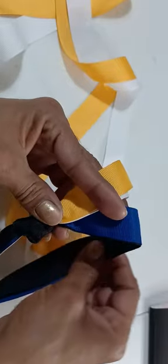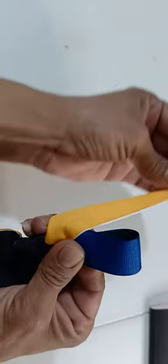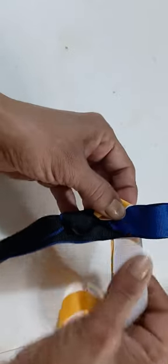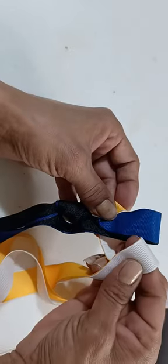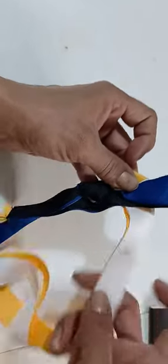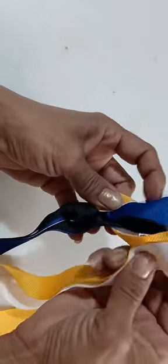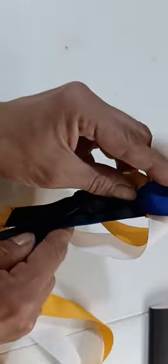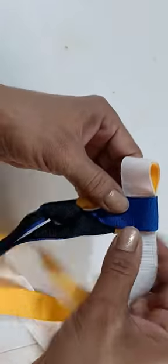I'm going to go back. I'm going to fold it back like this. And this one, I'm going to go to the back like this. To the back. And bring it like this. Not to the front — the loop, like this. In. Make sure that this is snug.